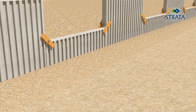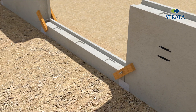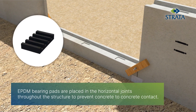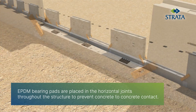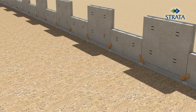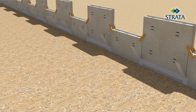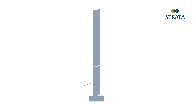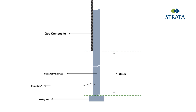Plinth protection is to be added outside the wall to protect against cover, rodents, and similar hazards. Approved geocomposite should be placed next to the panel fascia above ground level, as per the drawing.